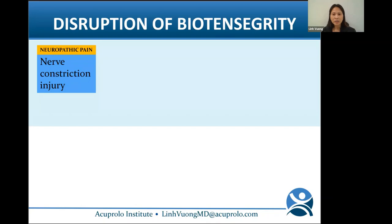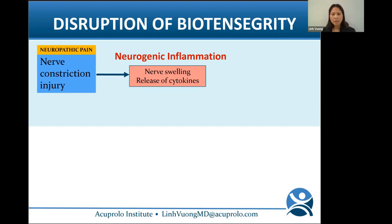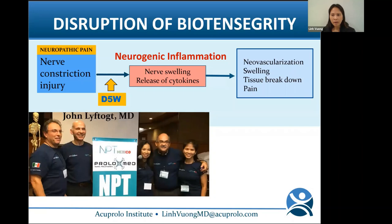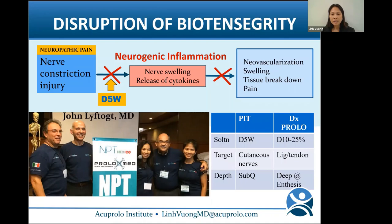Neuropathic pain arises from constriction or injury to a central or peripheral nerve, causing nerve inflammation. The nerve swells and releases substances like CGRP, Substance P, and cytokines, causing pain, neovascularization, swelling, and tissue breakdown. John Lyftogt from New Zealand found that when you inject dextrose at low concentrations, like D5W, around the nerve, you can stop the neurogenic inflammation cascade. His method is called perineural injection therapy (PIT), formerly known as neural prolotherapy or the Lyftogt technique. PIT is different from traditional prolo, which uses high-dose dextrose (10–25%) to stimulate tissue regeneration.